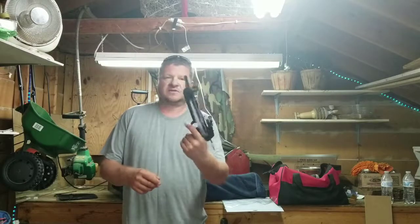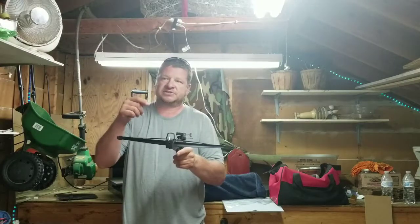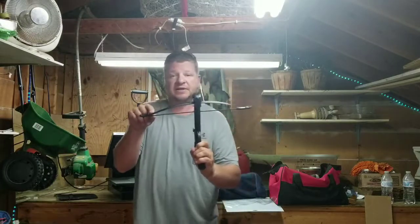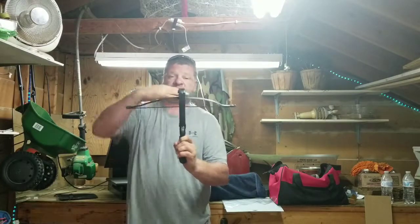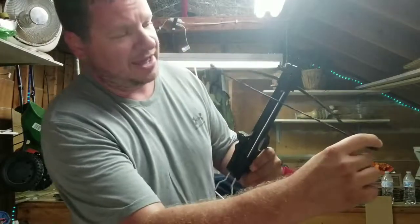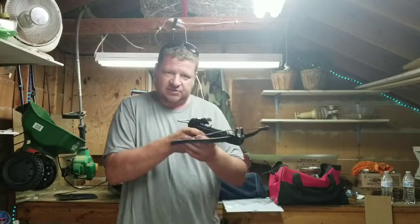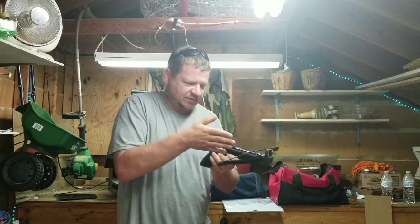Hey everybody, welcome back to Keep My Five Alive. Today we're going to revisit the crossbow I got in my SHTF box last month. If you go back and watch that video, one of the limbs was bent and it had the string cocked sideways. I kind of bent it back as best I could, but it still doesn't do what I thought it would do - it acts weird.